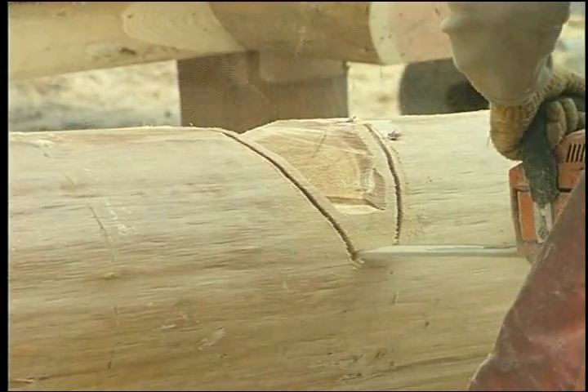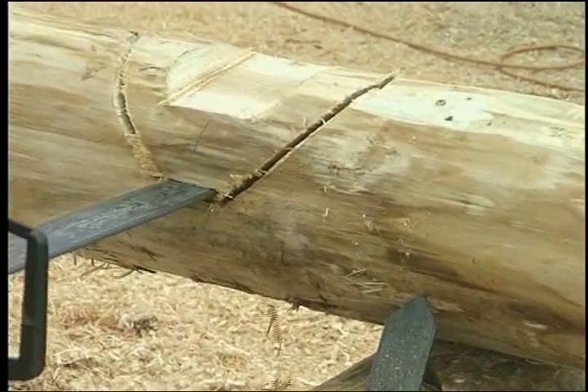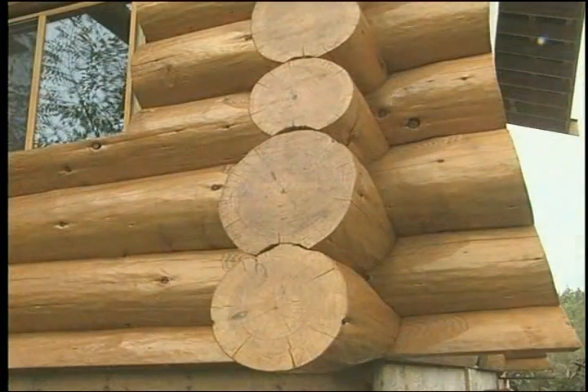A saddle notch is the most common wall notch and is designed to fit onto a scarfed seat. These notches are being cut with a plug cut, which is the professional way to cut this notch.